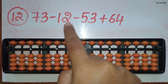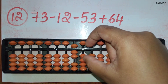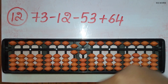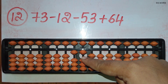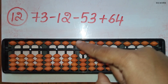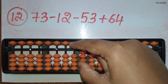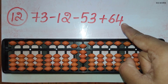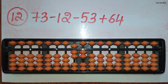The twelfth sum: 73 minus 12 minus 53 plus 64. First take 73. Now minus 12: minus 1 in the 10's rod and minus 2 in the 1's rod directly. Now minus 53: minus 5 in the 10's rod directly, and to minus 3 in the 1's rod the beads are not available. For plus 64: add 6 in the 10's rod directly, and to add 4 in the 1's rod the beads are not available, so use the big friend formula for plus 4, that is plus 10 and minus 6. The answer is 72.